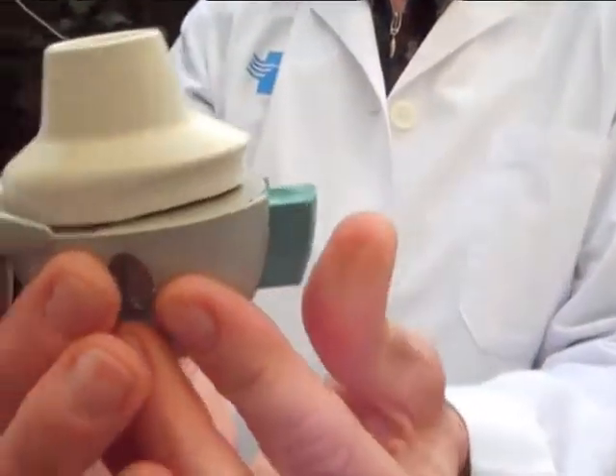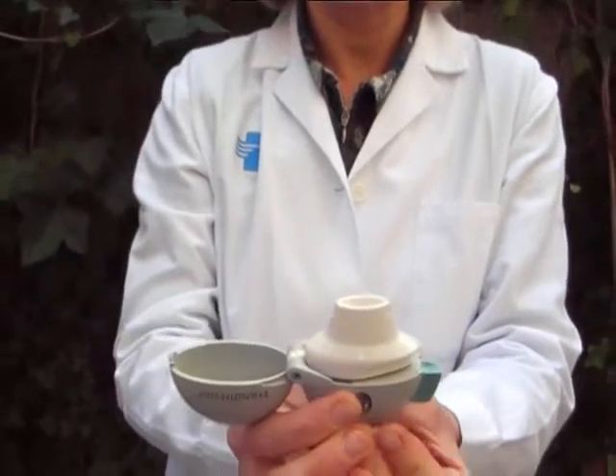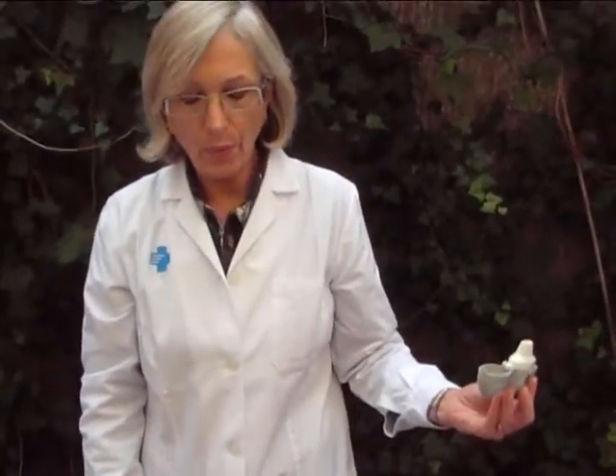Puncture the capsule by pressing the green buttons once. When you do this, you should hear a click. Breathe out gently while turning your head away from the inhaler.